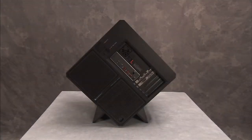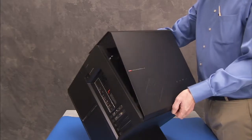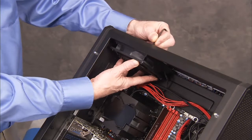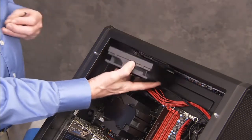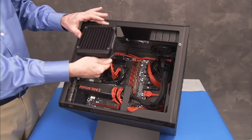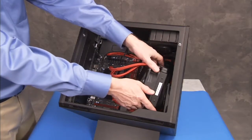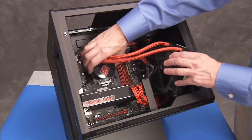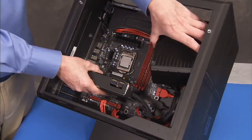To remove either wireless LAN antenna, first remove the side cover, the top fan or CPU water cooler, depending on whether the system is air or water cooled, and any graphics cards installed in the unit.